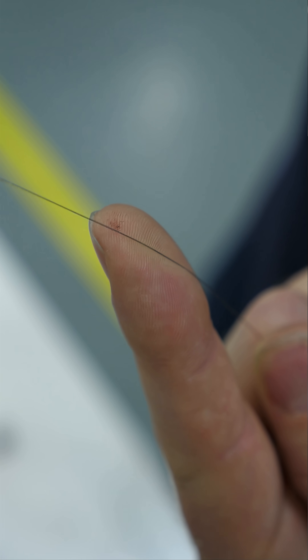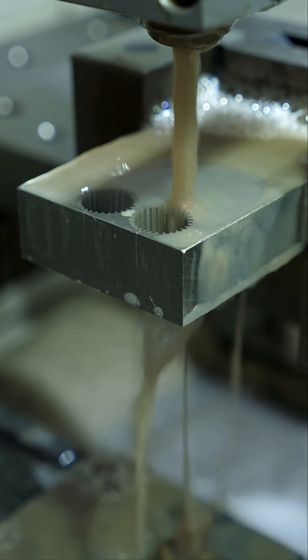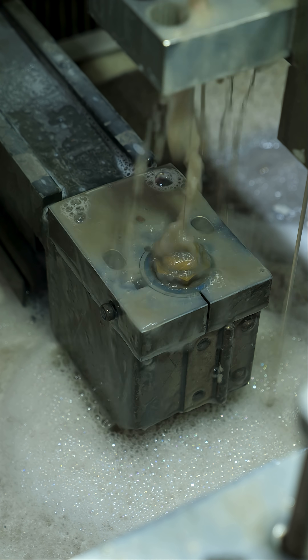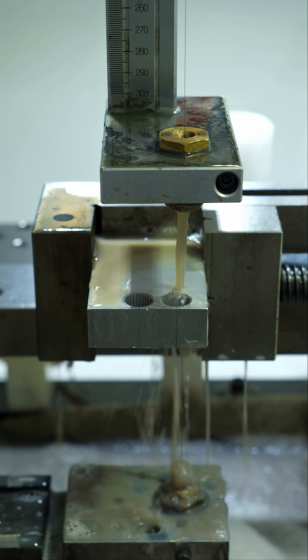This thin wire is charged up hundreds of volts while being constantly fed between two spools. The material to be cut is grounded. When the wire gets close to the material, sparks jump from the wire to the material — up to thousands or millions of sparks per second. Each time a spark is formed, a small amount of the material is removed.